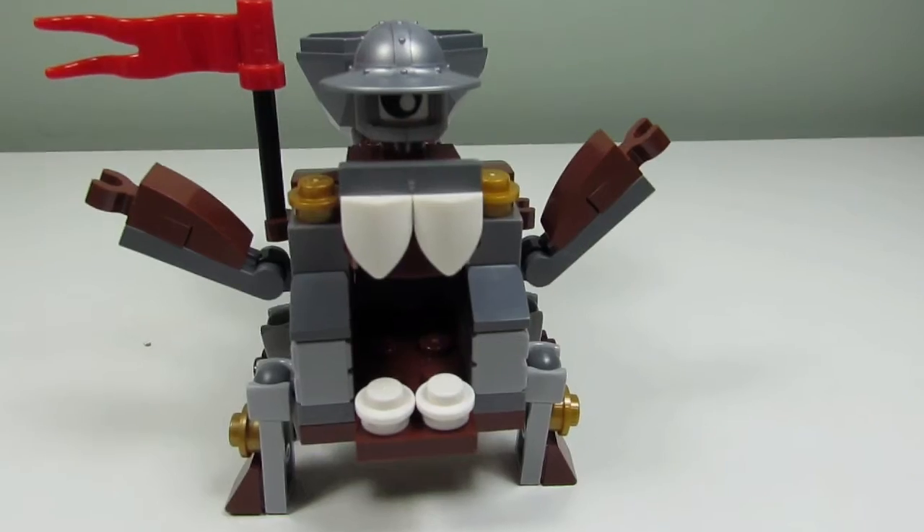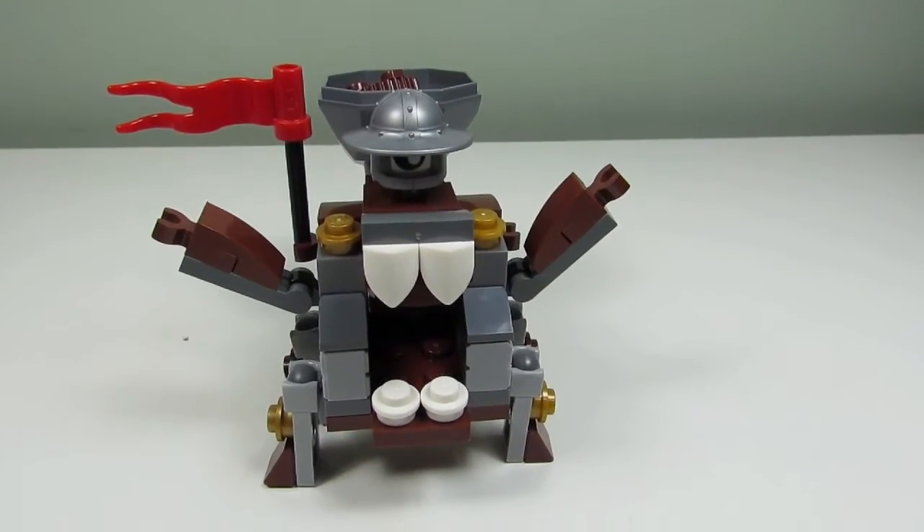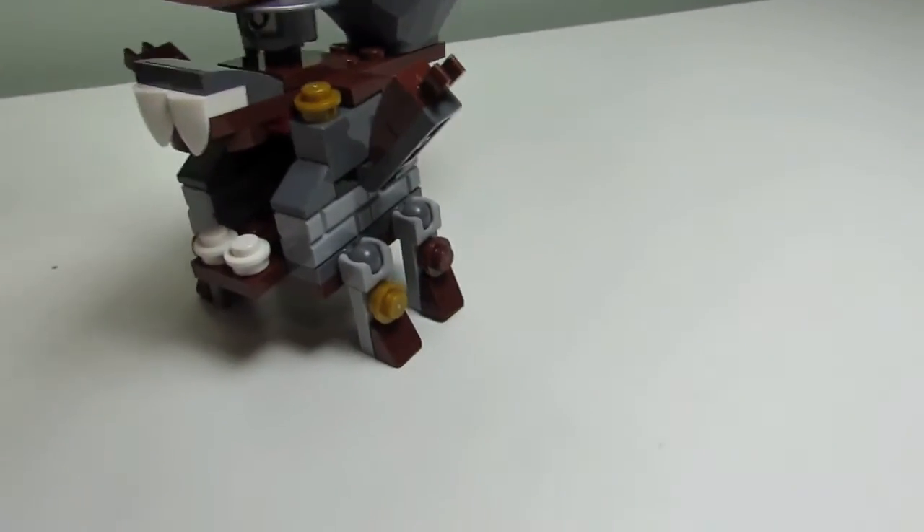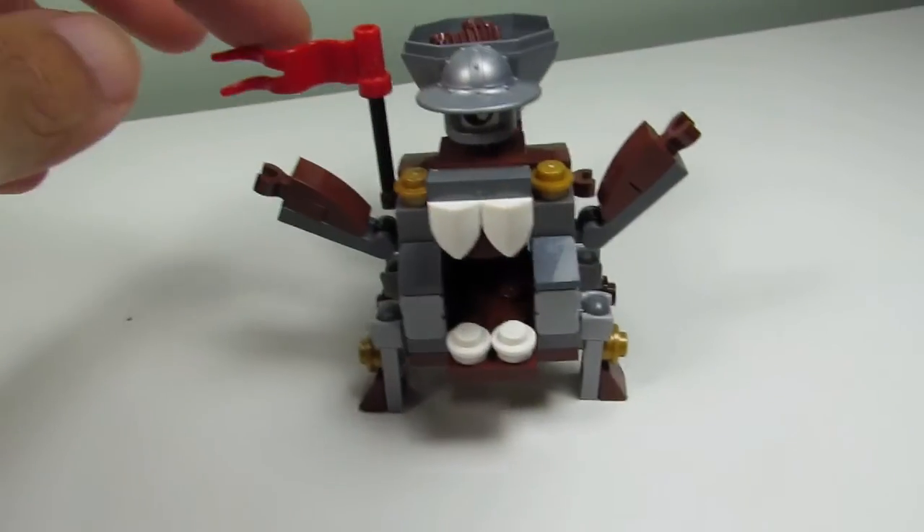So here's the main build, and this is Mix-a-Doll. I guess he is kind of like a castle Mixel or a knight — he has a helmet here, a tin helmet, and a nice red flag.